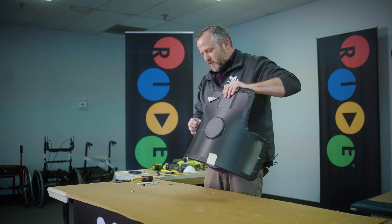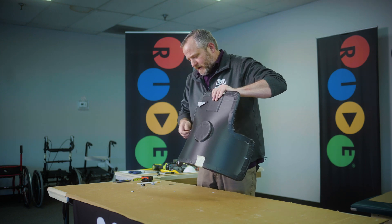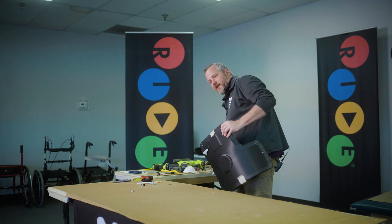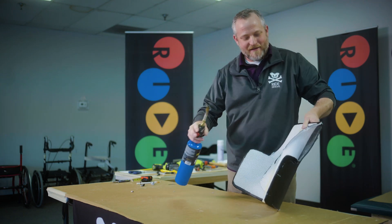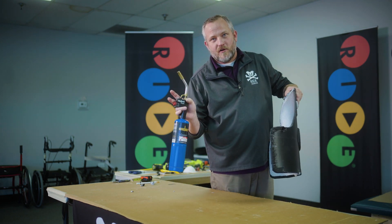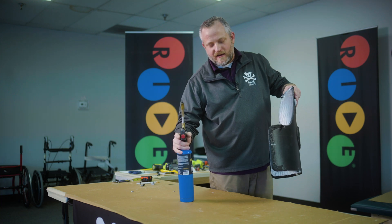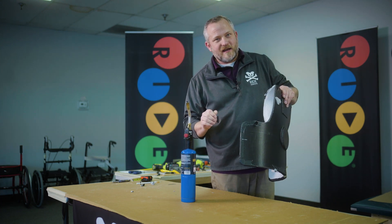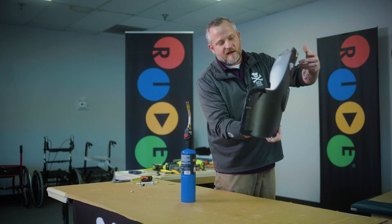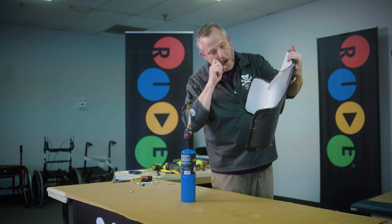If you overheat, this will turn really liquidy — that's a technical term. I'm taking my propane torch. You don't want to use map gas, just use propane. You could use a heat gun if you had three days to do it; it's going to take some time, so I encourage you to use a torch.